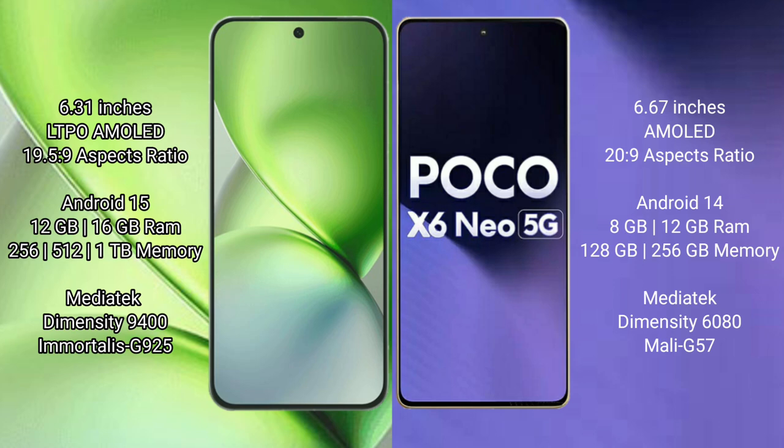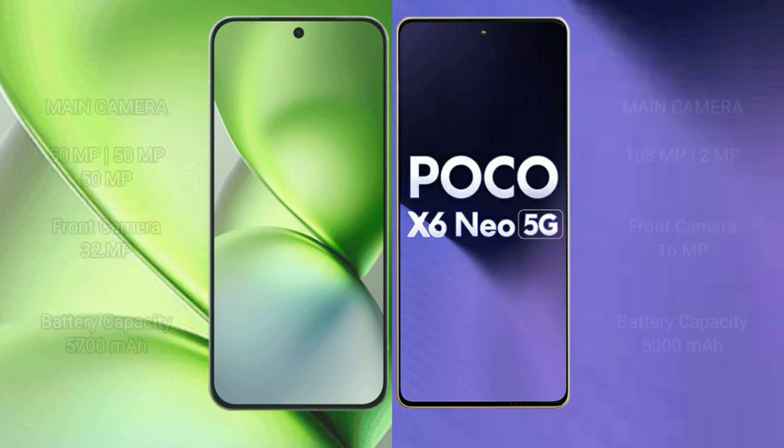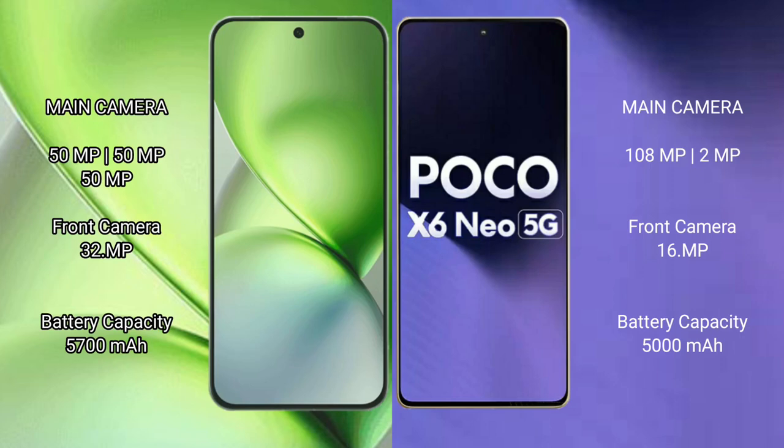The Vivo X200 Pro Mini is powered by the MediaTek Dimensity 9400 processor with an Immortalis-G925 GPU. The Xiaomi Poco X6 Neo uses the MediaTek Dimensity 9400 processor with a Mali-G57 GPU. The Vivo X200 Pro Mini features a triple rear camera setup: 50MP, 50MP, and 50MP, with a 32MP front camera.